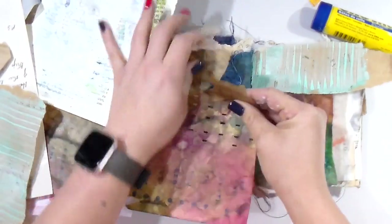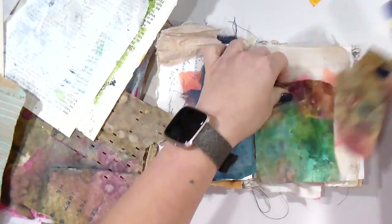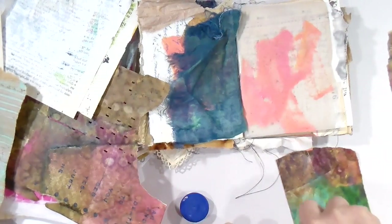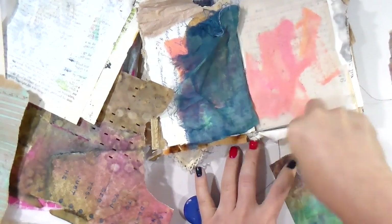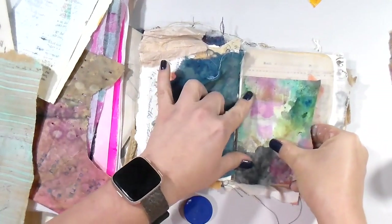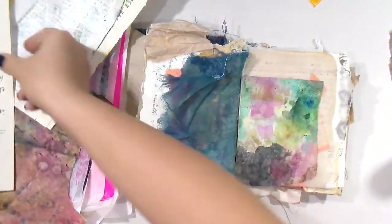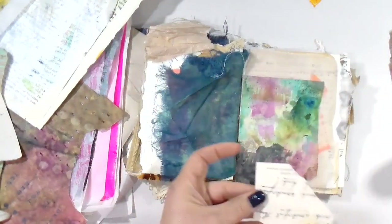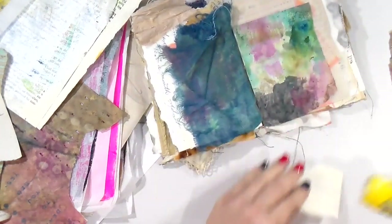If you ever have those moments where you just hem-haul and you're just tinkering around going 'I don't know,' go ahead and just get that glue stick out honey and just slap that stuff down — it is just paper, right? Even me, Tiff, who is all about going with the flow, I still have those moments of self-talk. But then I say, 'Girl, it's just paper — glue that stuff down.' If you don't like it you can peel it up, paint over it, or collage over it. It's not a life or death situation.